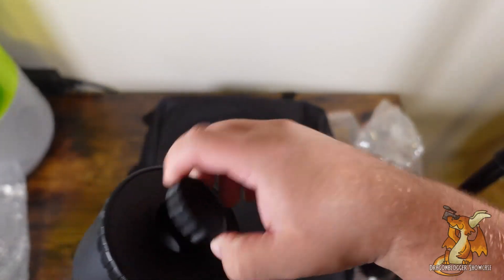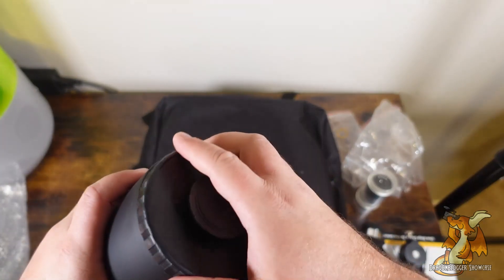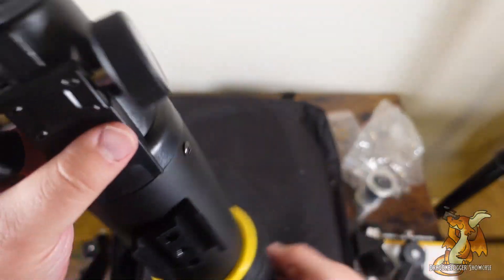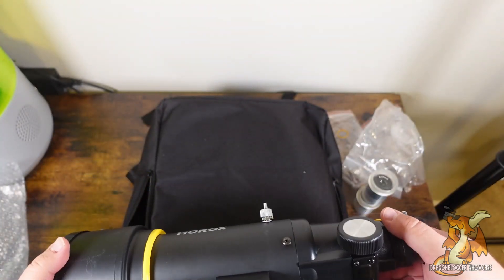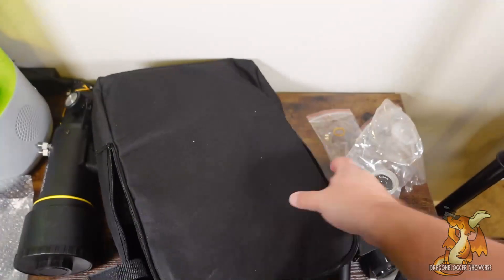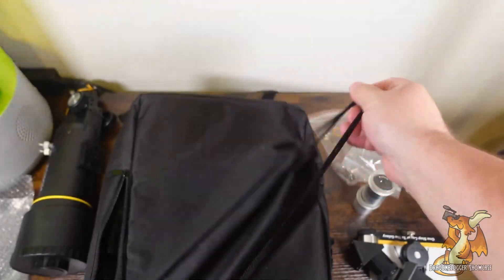We have a 2-cover depending upon your exposure needs. And here's going to be our tripod. I'll get this out of the bag, but I'm not going to fully set it up.